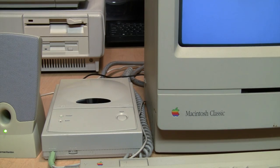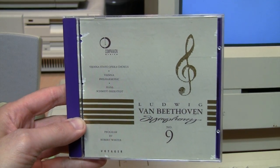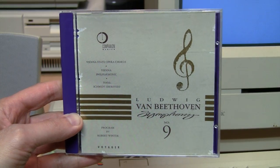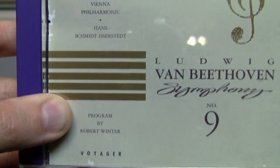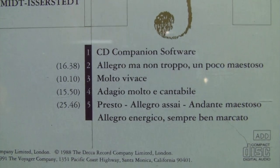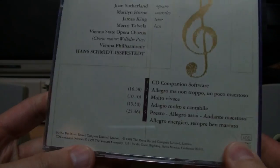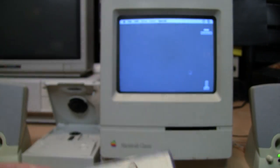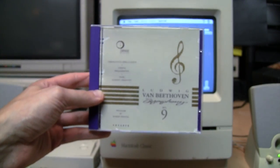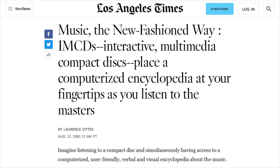But I have something much more interesting to show than just playing an audio CD. I have a copy of what is claimed to be the very first audio CD that also includes an interactive computer CD-ROM program on it. It has Beethoven's Ninth Symphony on it, but it also says 'program by Robert Winter' and mentions CD Companion software. Originally released in 1989, this is a slightly later 1991 version which added color for color Macs, but on this black and white Mac it's equivalent to the original 1989 version.